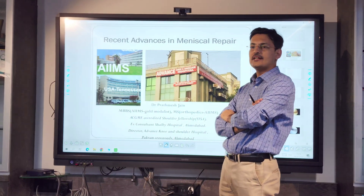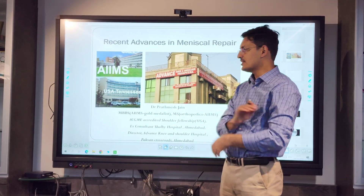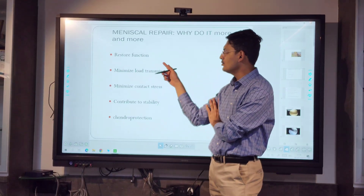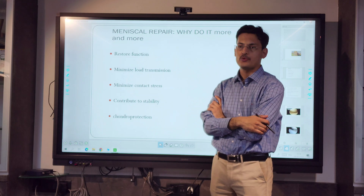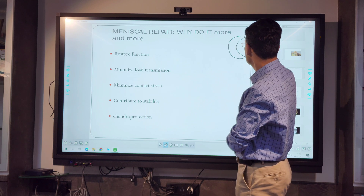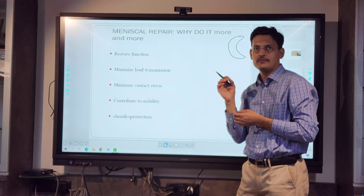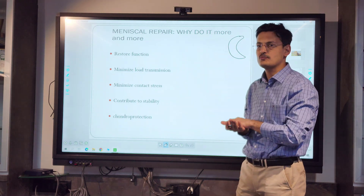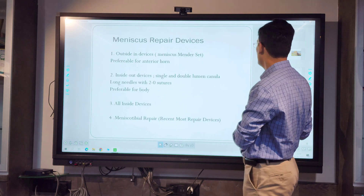Hello friends. We are talking about recent advances in meniscus repair. Meniscus repair as a science and art has advanced a lot since it was started. We do the meniscus repair to restore the function, minimize load transmission, minimize contact stress, and contribute to stability and protection. The meniscus has a predominantly load-bearing function — it is not a structure which can just be trimmed off or removed. It acts like a shock absorber and prevents degeneration and arthritis in the knee.